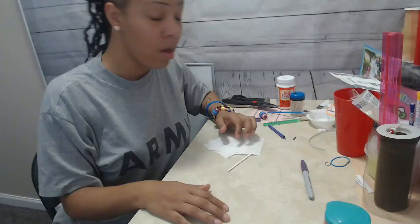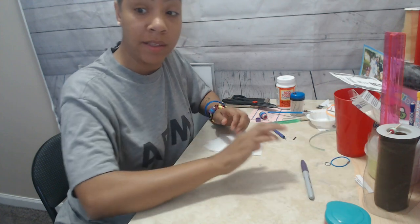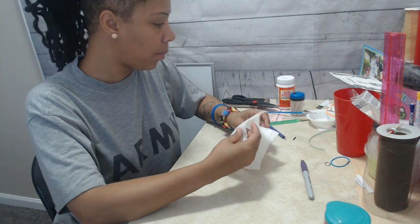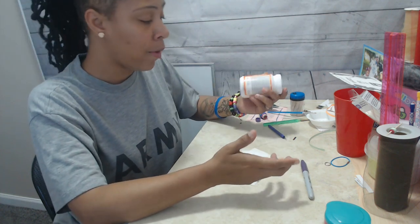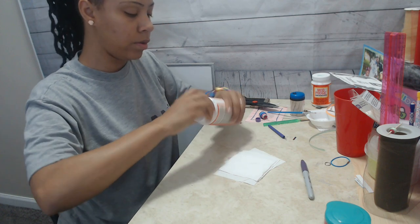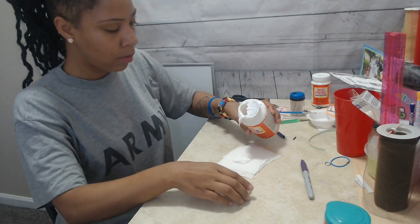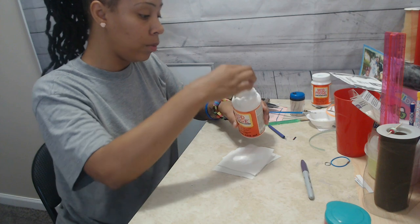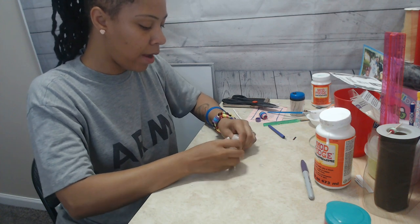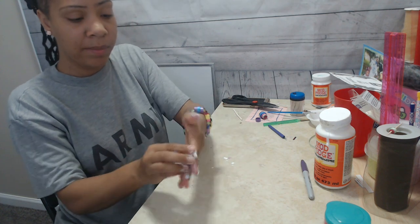Okay you guys, this project is very messy, I'm not going to lie — messy but cute. All you need to start is four strips of toilet paper. You're going to need glue — I've got some Mod Podge. Go ahead and put some glue right there in the middle. You want some glue but not too much. Make sure you have some water on hand too. Then just go ahead and crumble it up, saturate it.